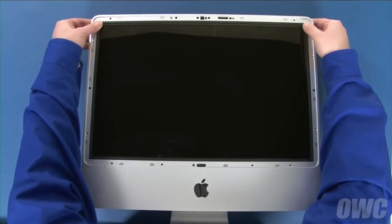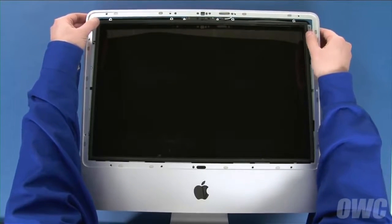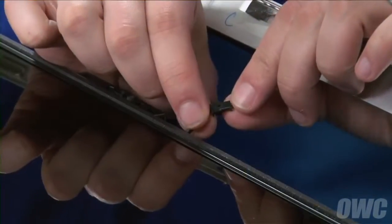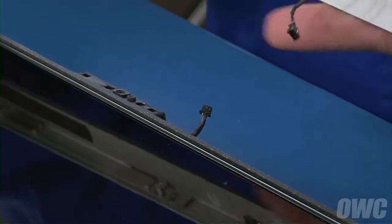You can now lift the bezel up from the top so that you may loosen it from the bottom edge. However, don't pull up too far as there's a microphone cable that needs to be detached. Once you've removed the bezel from the iMac, you can disconnect the microphone cable by simply unplugging the connector. You can then set the bezel aside.